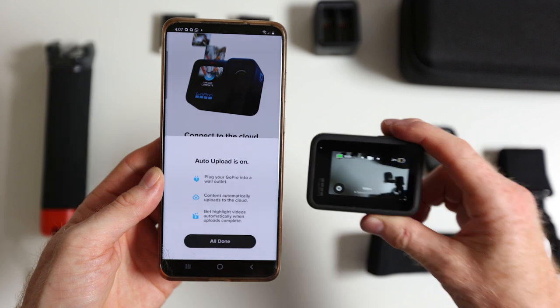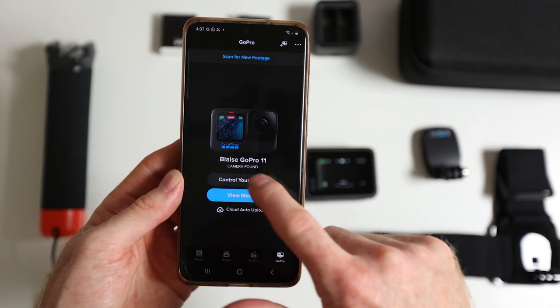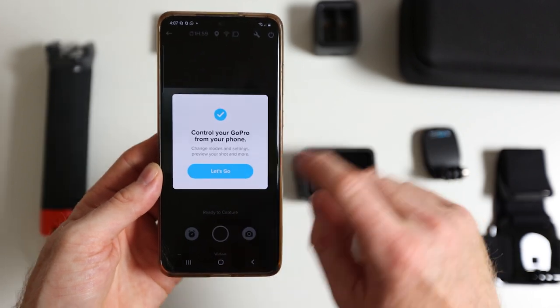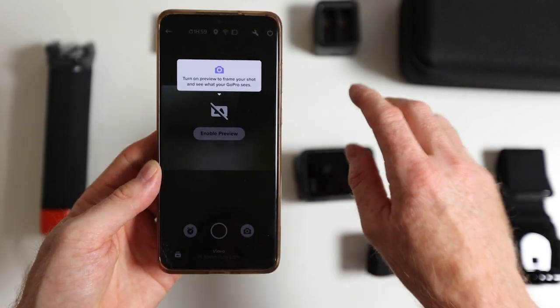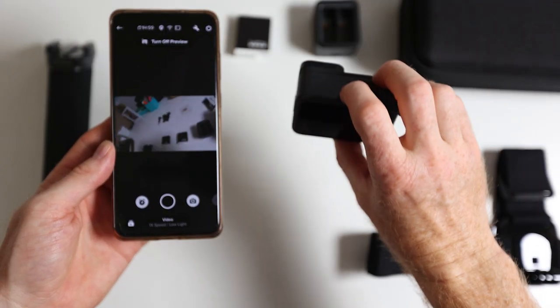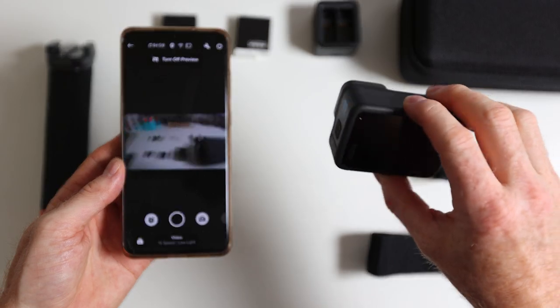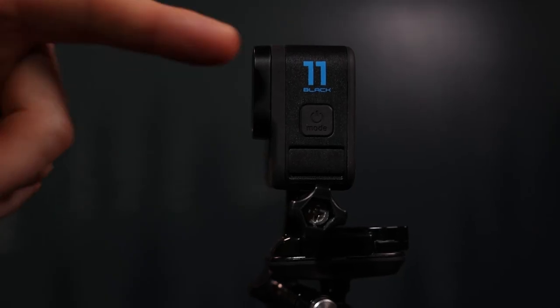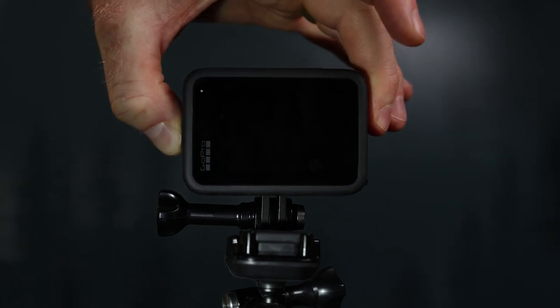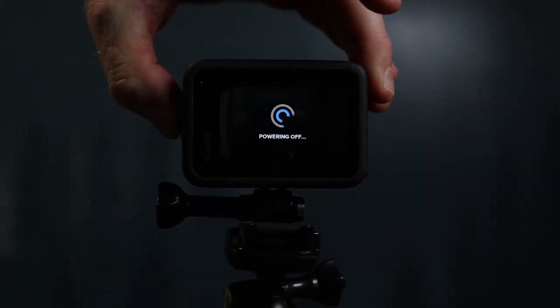Now your GoPro is ready to go. You can always adjust your settings directly on your GoPro camera or through the app. From your phone, you can control your GoPro and enable a preview to see what your GoPro sees. Now I want to give you guys a camera tour to show you some of the key settings you're going to want to know to get the best footage from your GoPro. As far as the basics go, you have the side button to turn on your camera and to turn it off. One tap turns your camera on, and if you hold the side button when your camera is on, your GoPro is going to power down.